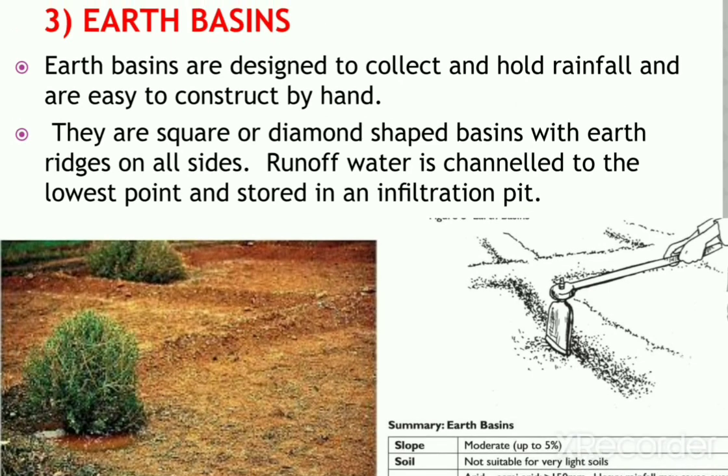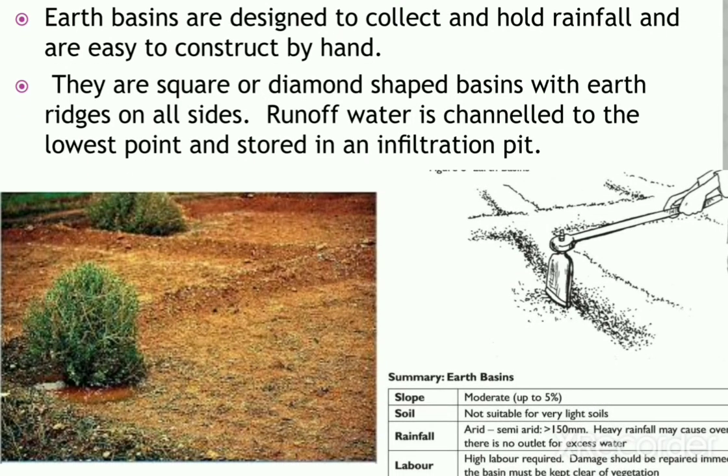Earth basins are designed to collect and hold rainwater and are easy to construct by hand. They are square or diamond-shaped basins with earth ridges on all sides. Runoff water is channelled to the lowest point and stored in an infiltration pit, which may be located in a corner on sloping land or in the middle on flat land. Earth basins are usually used for fruit crops. The size of the basin depends on local rainfall and water requirements of the trees, and they are larger on flat land and smaller on sloping land.